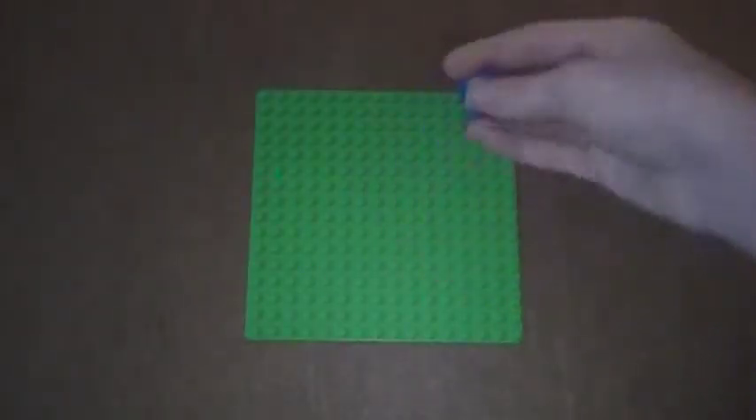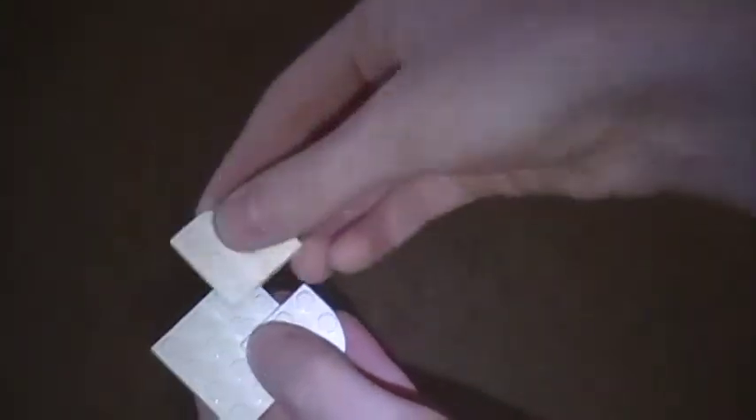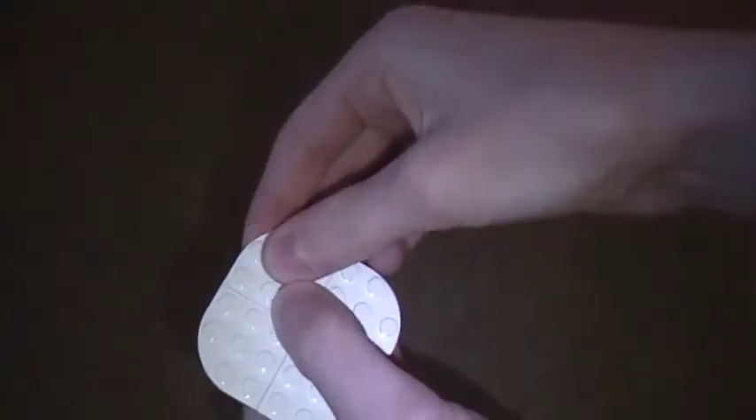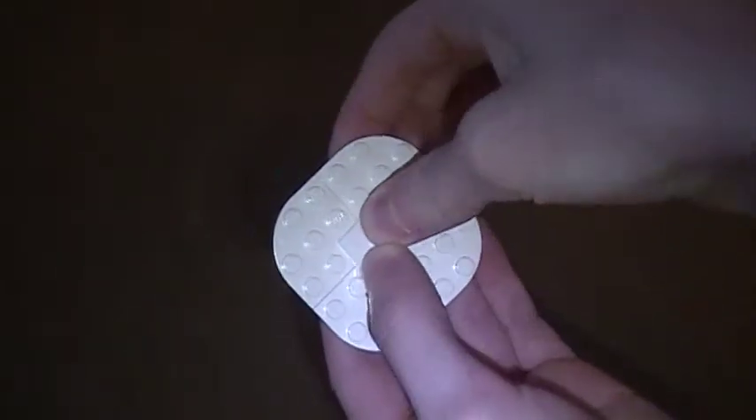The first thing I'm going to do is take my spin piece and place it here on my base plate. Next, I'm going to take my 4x4 plate and my four rounded plates and place them in the corners like so, then place it in the middle.